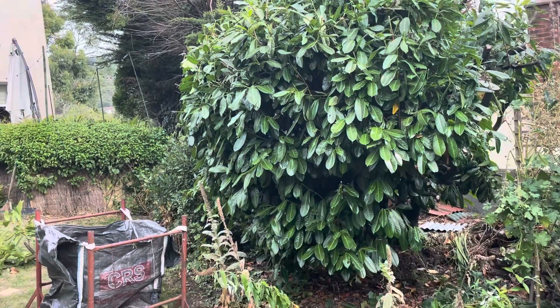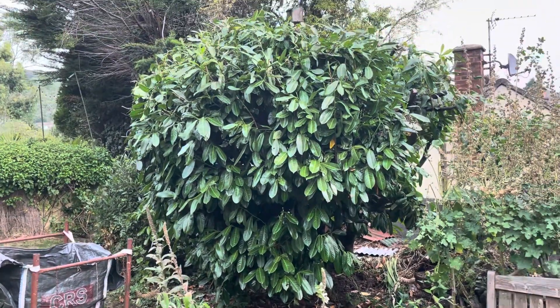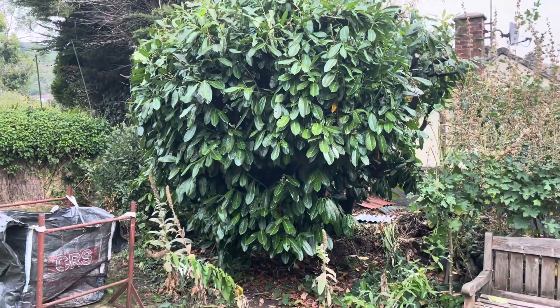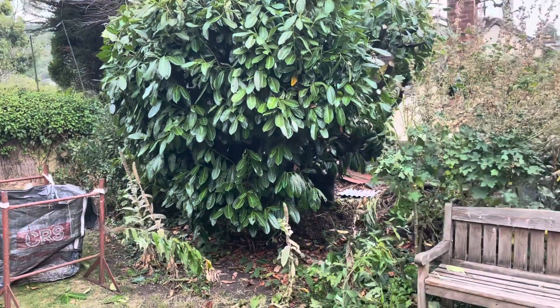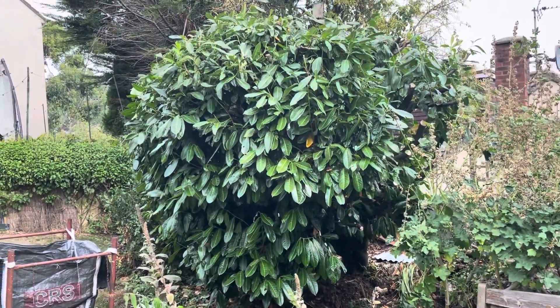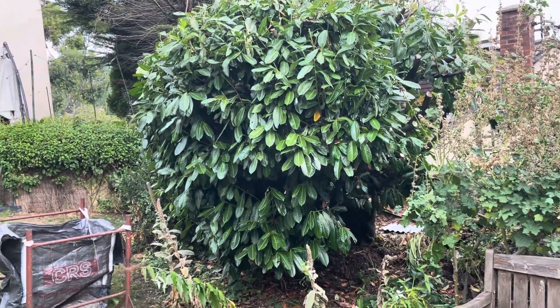The old laurel. Laurel's a bit of a beast in my garden. I didn't actually plant it. It's a nice evergreen shrub, but it does get a bit on the big side, so it blocks out the sun. So I give it a bit of a haircut every year — it's just had a good haircut.